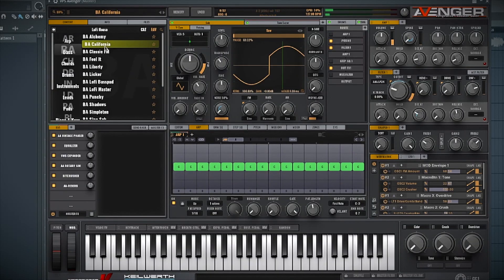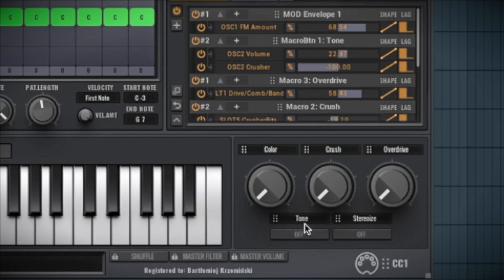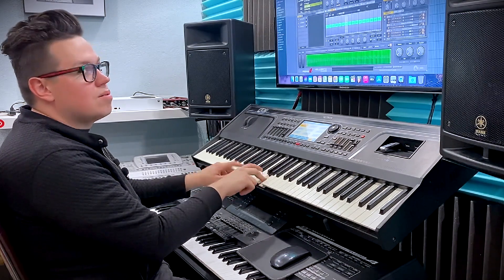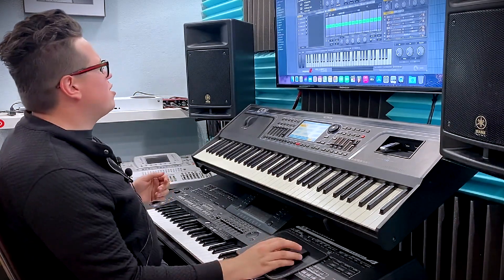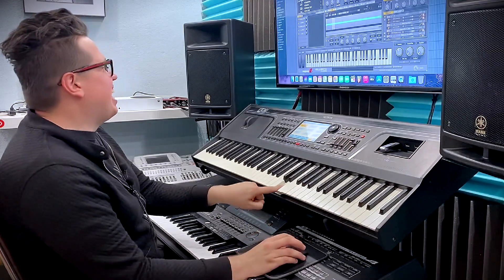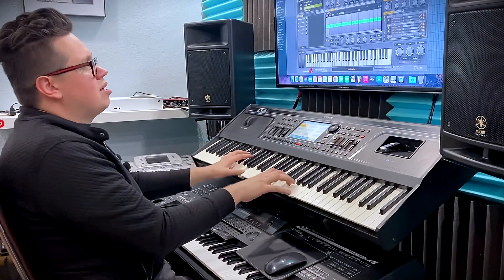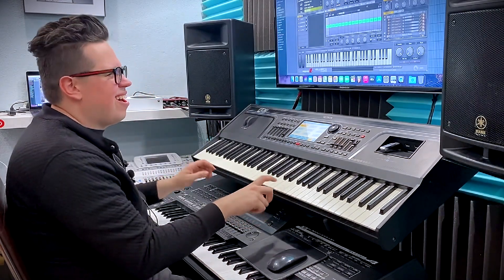Basses! In basses we've got California bass. Staccato. Legato. Square bass. Chords! In chords we've got these typical house music chords. Okay, Beyond the Ground. I can switch on the no chord mode and now I can play my own chords. This is cool. No chord button.